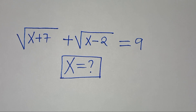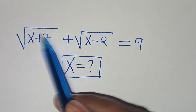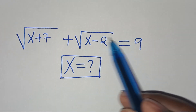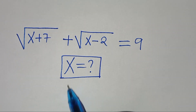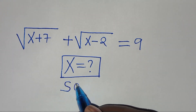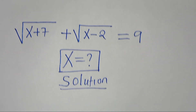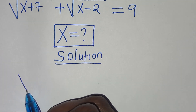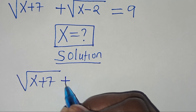Hello everyone, you're welcome to solve this nice square root math problem: the square root of x plus 7 plus square root of x minus 2 is equal to 9. So what is the value of x? Let's provide a solution.